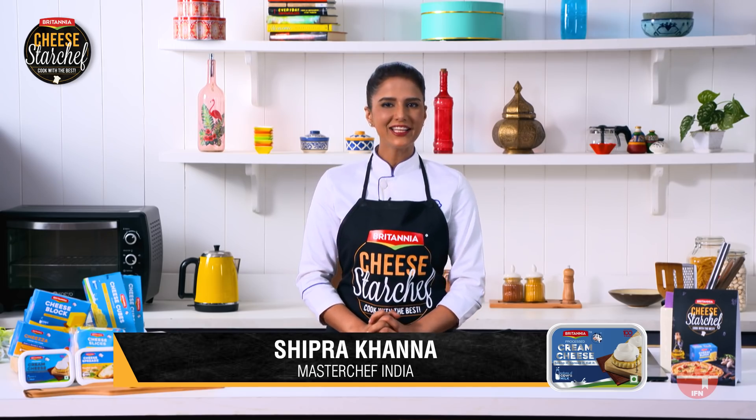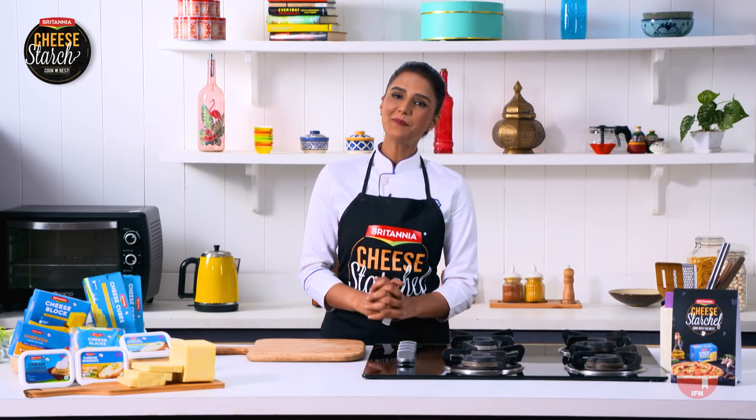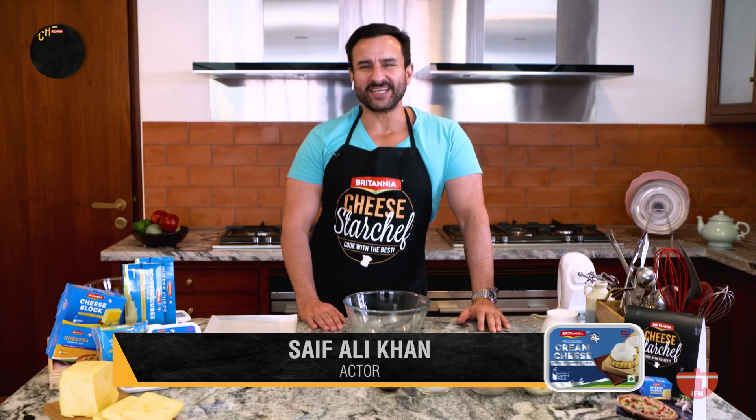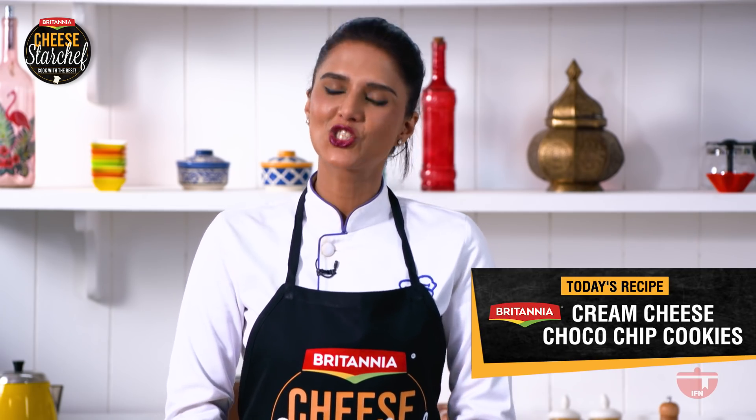Hi guys and welcome to another episode of Britannia Cheese Star Chef, where we are seeking yummy recipes with a cheesy twist. Since it's World Chocolate Day, we are going to be making cream cheese chocolate cookies.